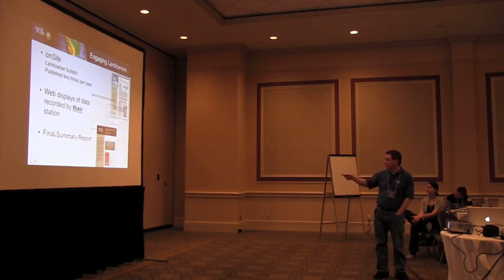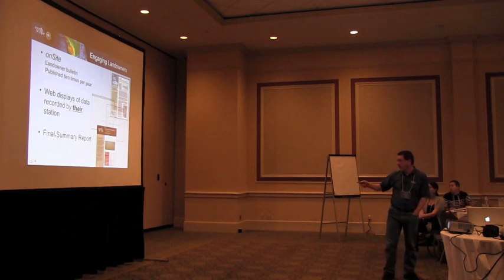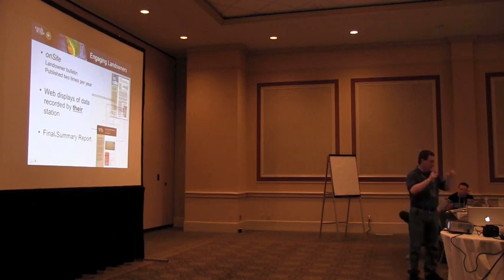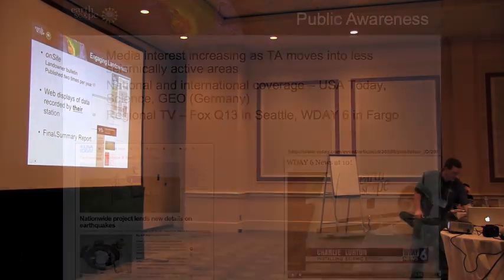We also do some things for landowners. We produce a publication called Onsite, which describes some of the research that's happening. Landowners can go online and see a web display of data from their particular seismic station — so when there's a big earthquake in Japan, they can look at the data their station detected from that earthquake. And then a final summary report of what happened with their station.